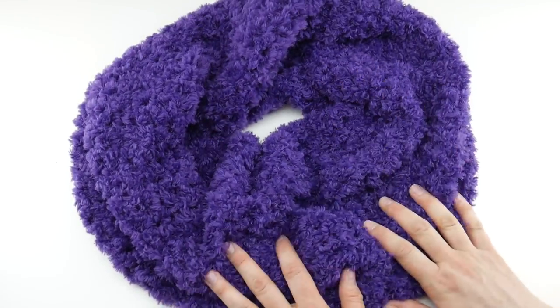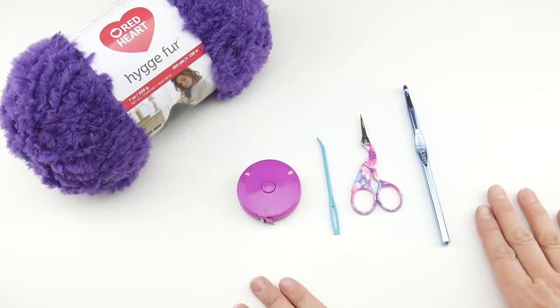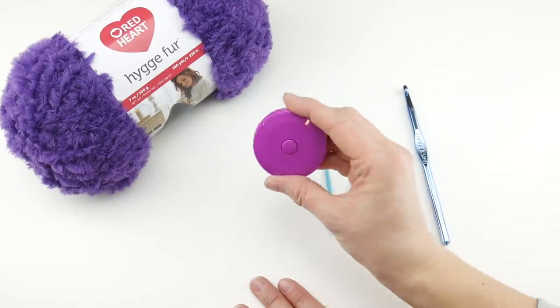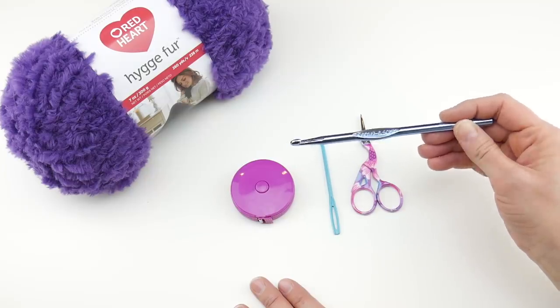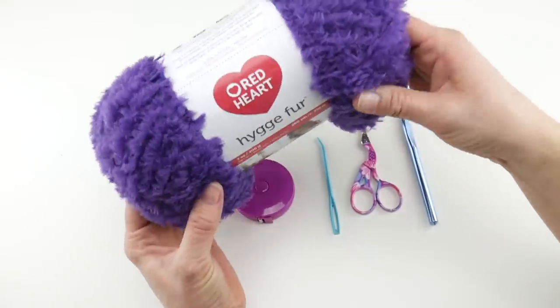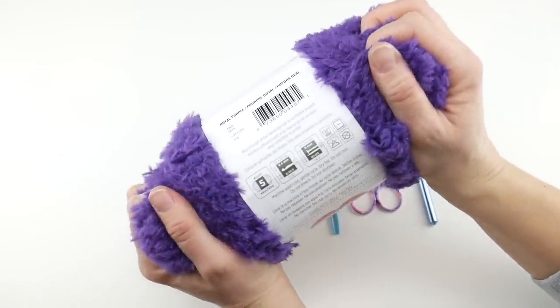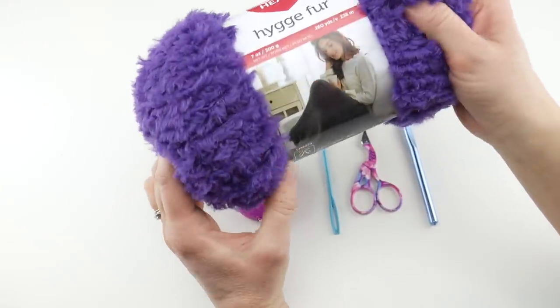Let's get started. For this project you'll need a pair of scissors, a tapestry needle, a ruler or tape measure, and a 6.5 millimeter K crochet hook. For the yarn, we're going to be using something called Hygge Fur from Red Heart. This is a lovely, super soft, silky, drapey faux fur.